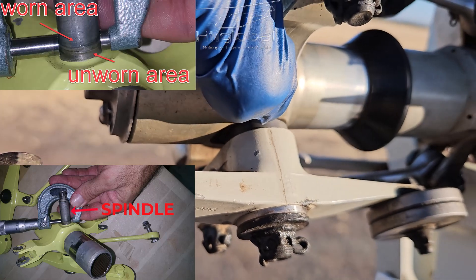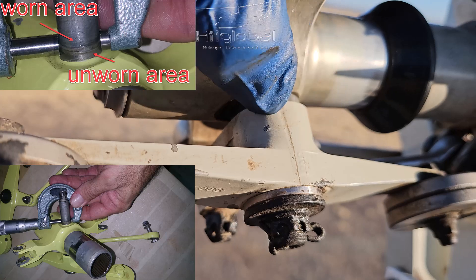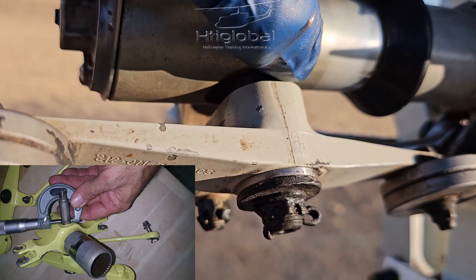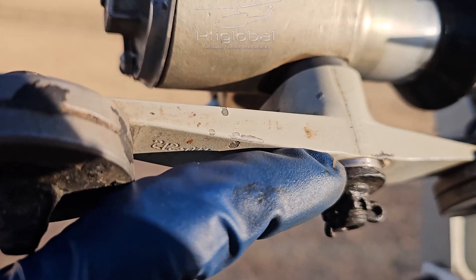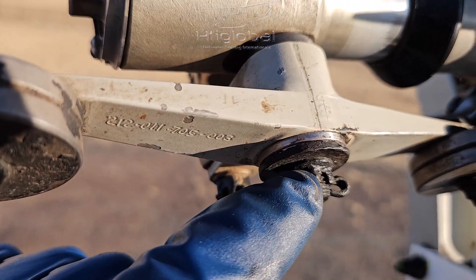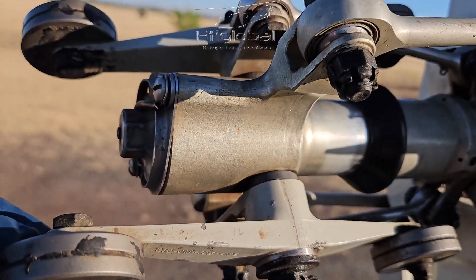Your reference will be the thrust washer — it never wears the spindle, so that will be your reference. Find the most worn part on the spindle, and the difference should not be more than 0.0020. If it is no more than 0.0020, you can replace that bushing and reinstall.